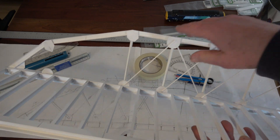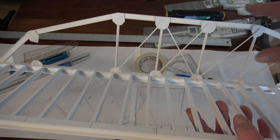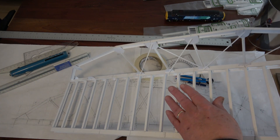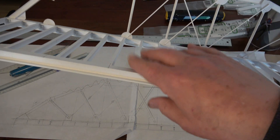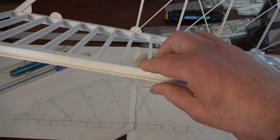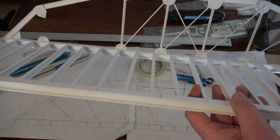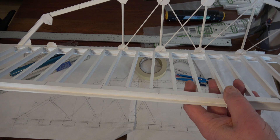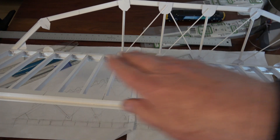This truss is almost completed. I think I have enough material to build both trusses. The trusses stiffen the structure — this would probably almost be strong enough to support the three trains it's going to see at the same time, but there would be some deflection — in other words, sag.